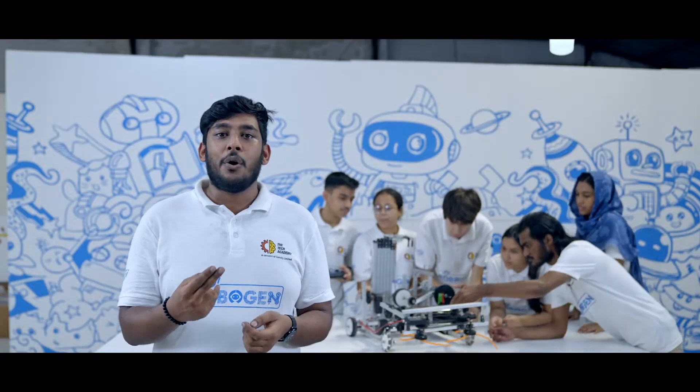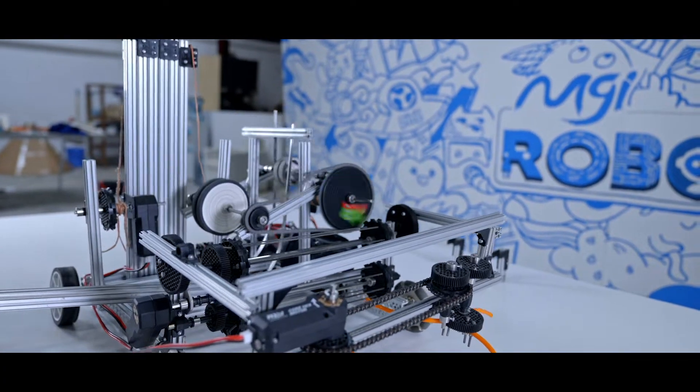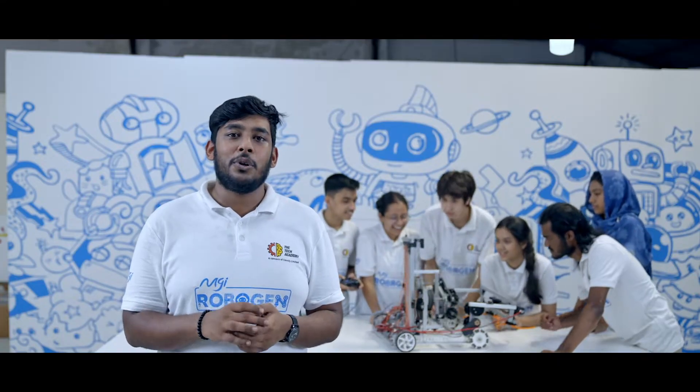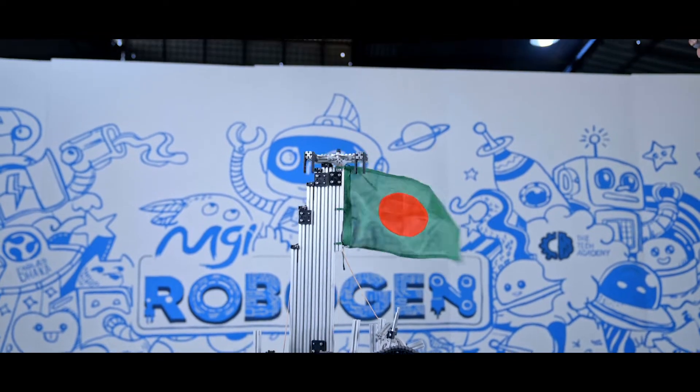The second function is our shooter function. The third function is the climber function, which will extend the arm of the robot to a six-foot height.